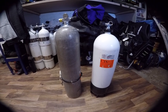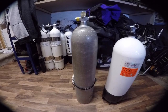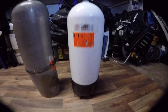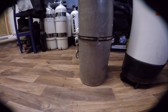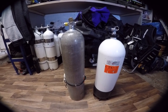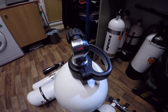Here we have two different cylinders. On the right, the white painted cylinder is a steel 15 litre; on the left, the grey one is an aluminium 11 litre, or 80 cubic feet. The steel one has a rounded base with a rubber boot, whereas the aluminium cylinder has a flat bottom and can stand up freestanding. The key difference between the two materials is that the aluminium cylinder is quite neutrally buoyant and almost positively buoyant when empty, whereas the steel one remains negatively buoyant whether full or empty.